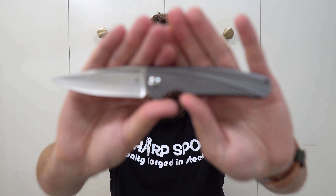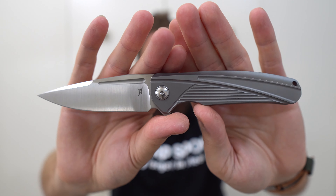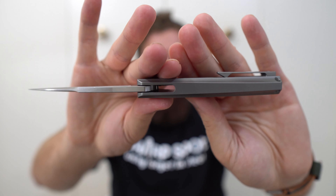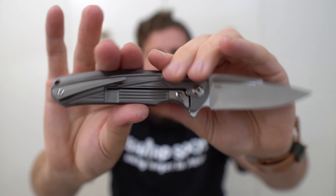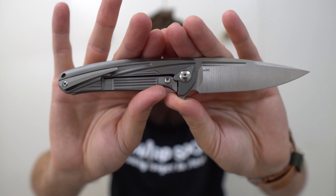To get everyone up to speed, the materials we're playing with here are essentially an M390 blade, titanium handle scale — or scales, since it's an integral, you could just call it a handle scale. It is a frame lock, and the frame lock functions just like any other frame lock. We have a stainless steel insert with an over-travel stop.